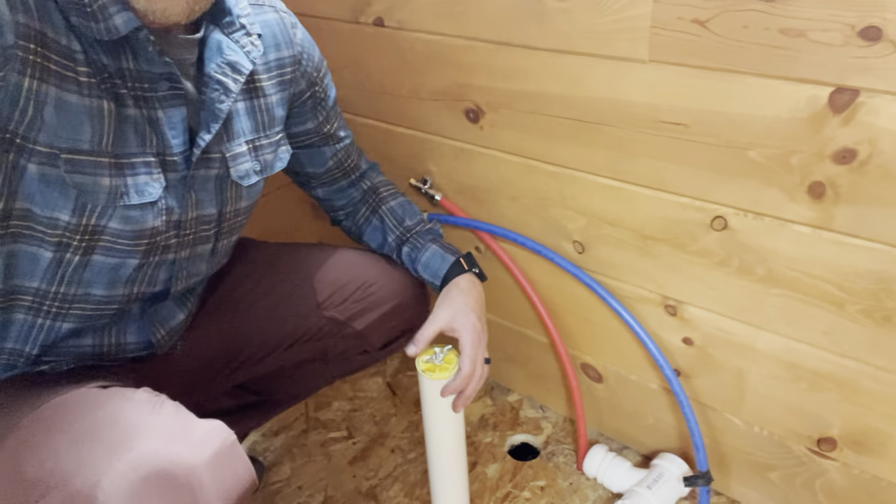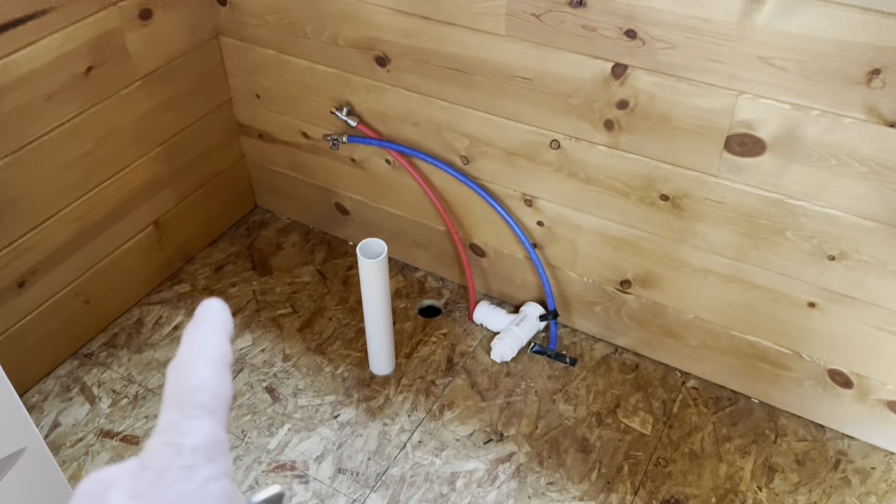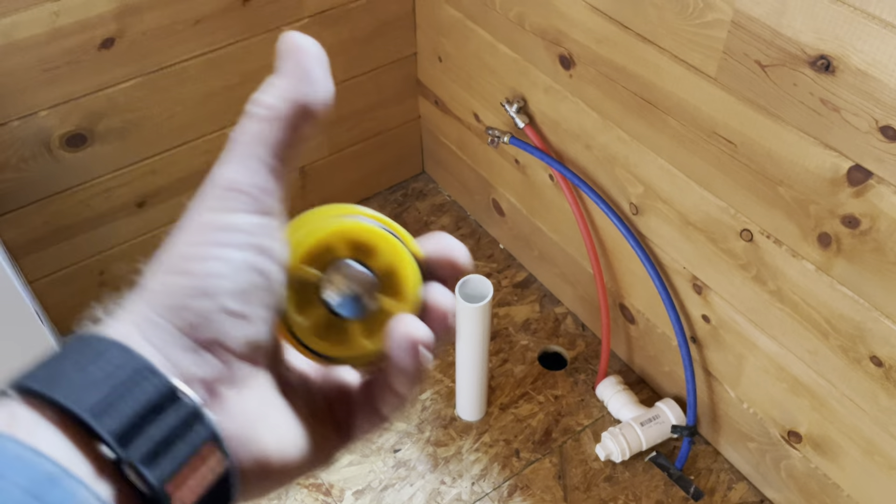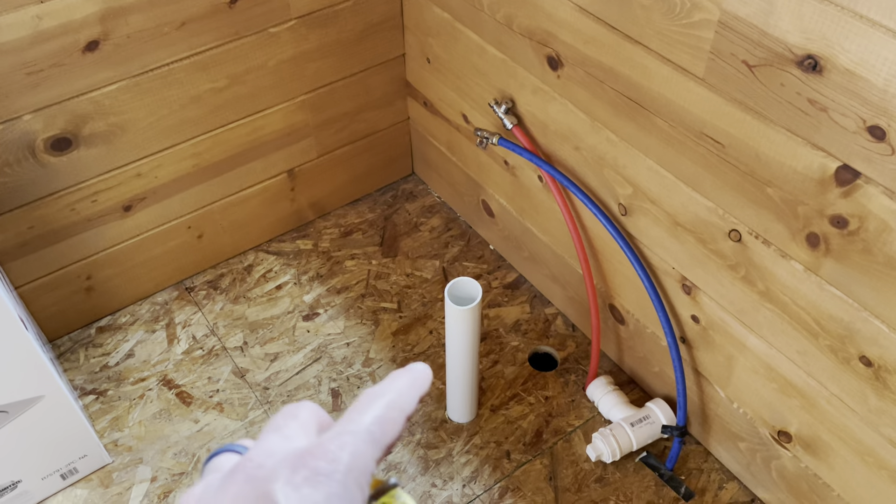So as you can see, we're here in the kitchen and I'm using this little drain pipe. Let me show you how I use this type of little test plug to make sure things are nice and sealed. Now this is where a sink is going to go, and this is going to be the sink's drain that moves down into that main four inch drain down in the basement.